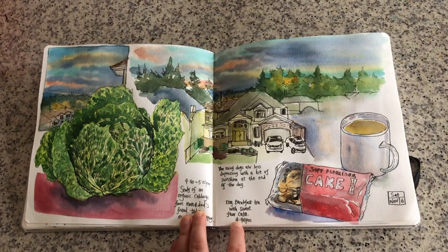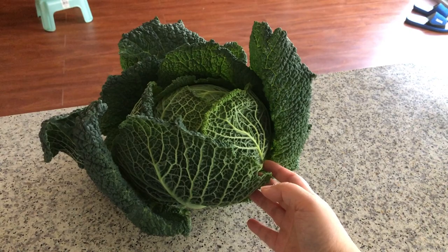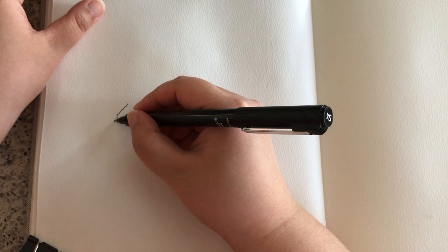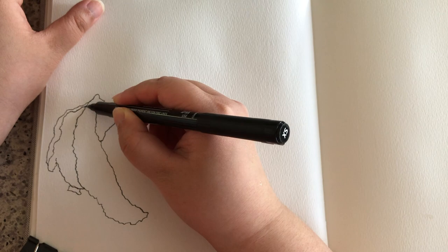Today in this video I'm going to show you how I composed this page in full detail. First of all, I'm going to start with this complex-looking organic cabbage from a farm market. In the beginning I sort of envisioned the size and placement of the cabbage on the blank space, and now I'm ready to draw the outline. I'm drawing this leaf on the side - it's kind of foreshortened so you can only see it in a squished form instead of a full leaf.